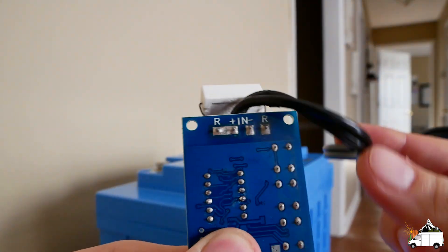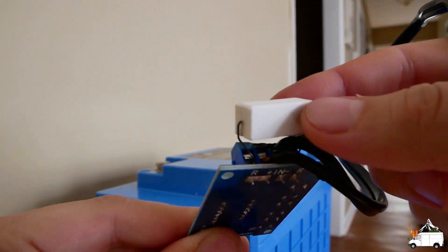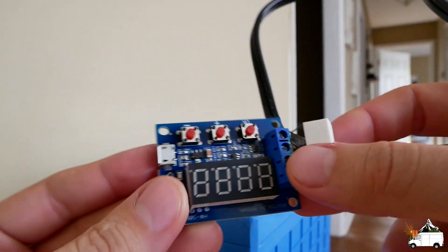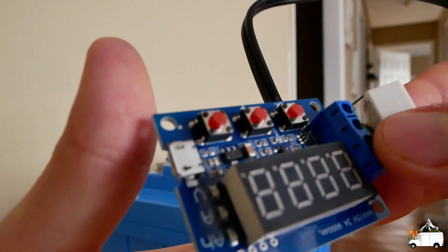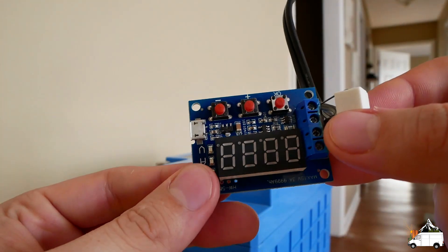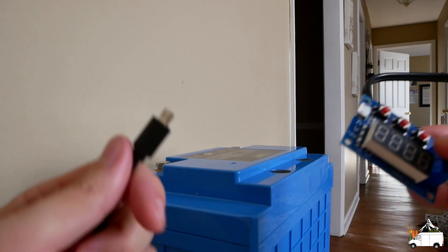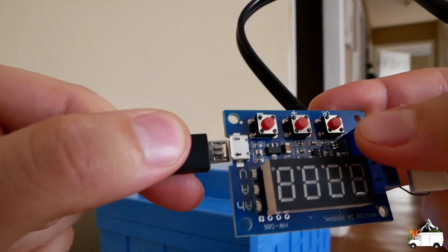Here's our tester. There's the N — positive and negative — which goes to the battery, and then the R is the resistor, or your load. If you use these included resistors they get super hot — I actually had a blister where I touched one.